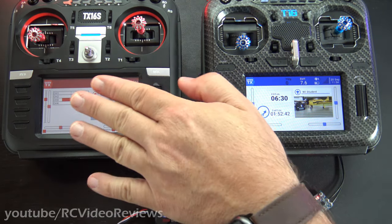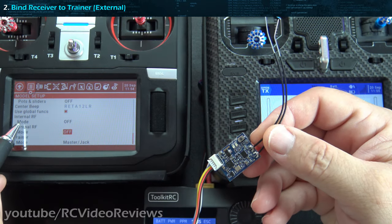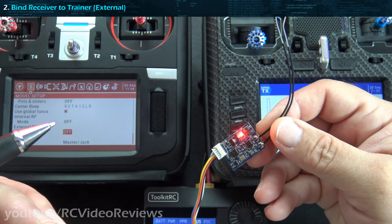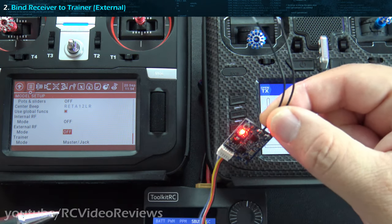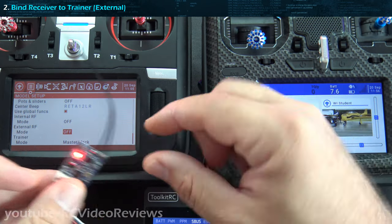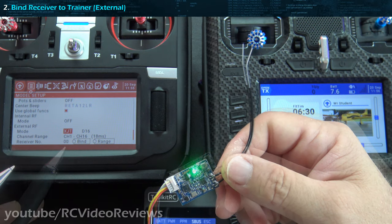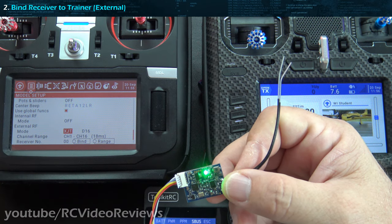We've already identified number one — trainer and student. So jumping to number two: binding the receiver to the trainer. I'm in the radio setup on the trainer. As soon as I turn this external module on, this green light is going to come on because I've already bound the receiver to the radio to test. I want to show you where things get done. This is the receiver that goes in the plane and we're going to use the external RF to bind to that receiver. I'll switch it over to XJT, and there you go — bind right away. Make sure you bind your receiver with your external module — that's the key takeaway.